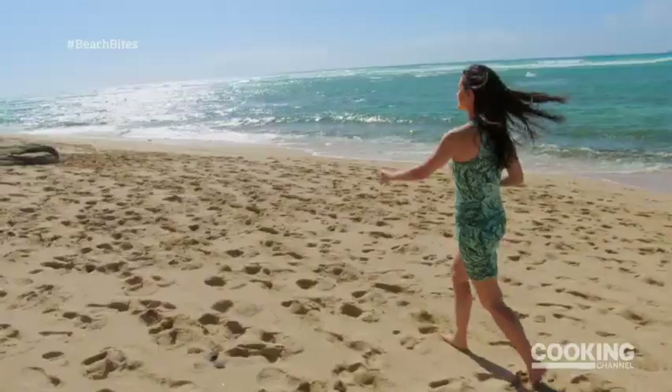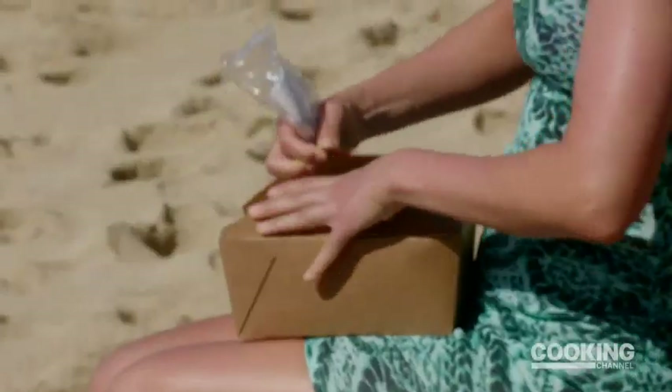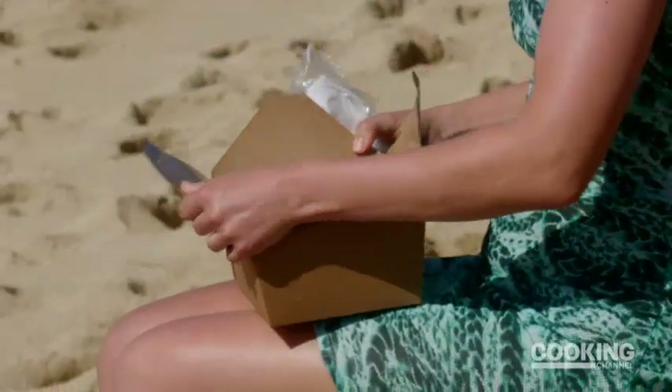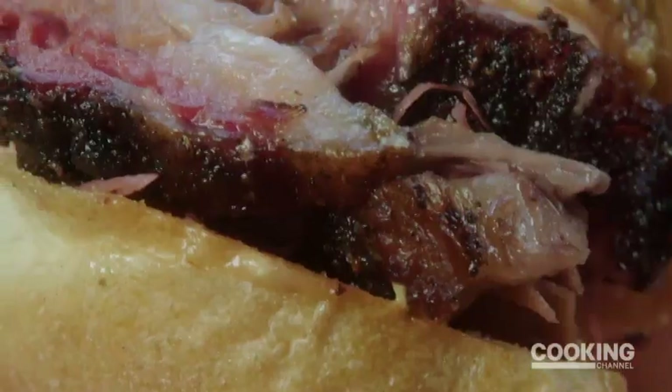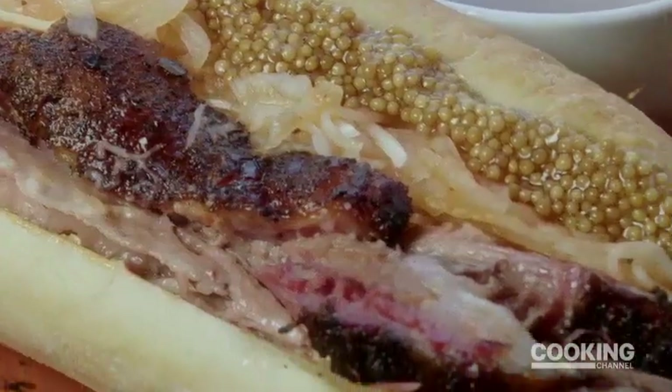I can't leave without hitting up Diamond Head Beach, so I'm taking my sandwich and eating at seaside. With the breeze of the ocean opening this box, the smell of this pastrami just hits me right in the face. All right, I'm just going for it.